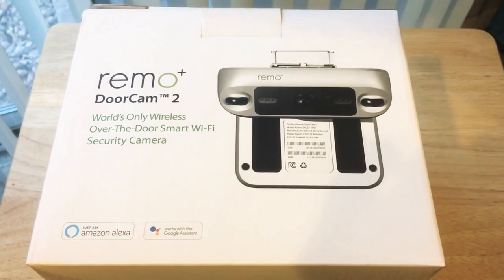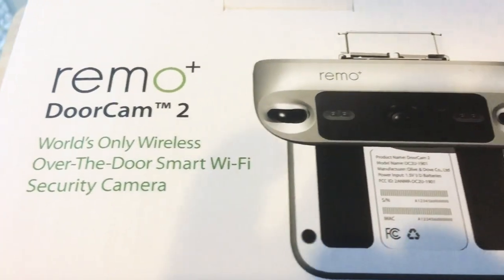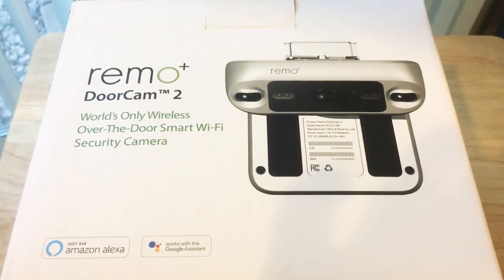Hello, this is ChrisRoshnot, 24K on Instagram and 24K on Twitter. Today I'm unboxing the Remo Plus DoorCam 2, world's only wireless over-the-door smart Wi-Fi security camera. That's a mouthful, but we'll show you what it looks like in just a moment.